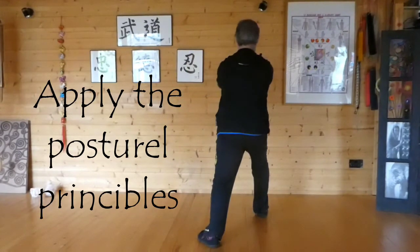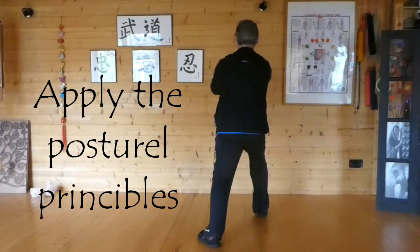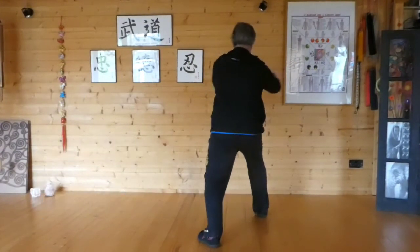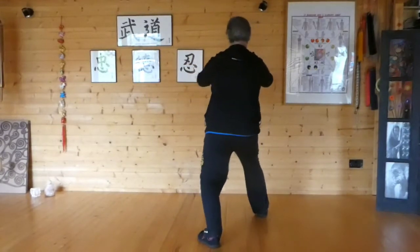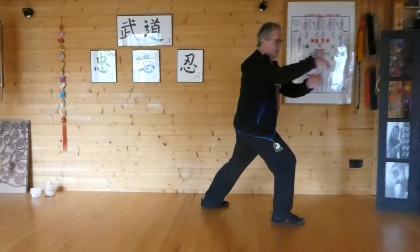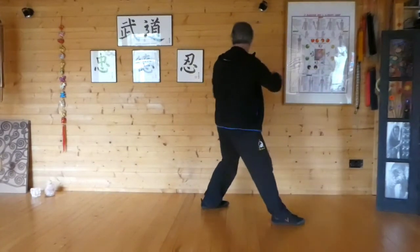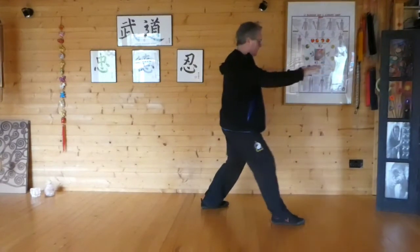Ji, separate. Turn, Lu, Ji. Turn, sit the way back, Ji, squeeze, separate.